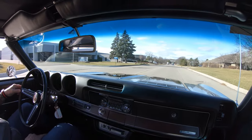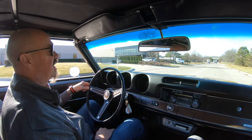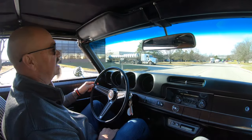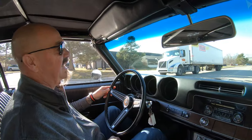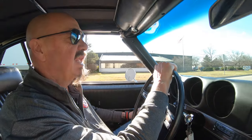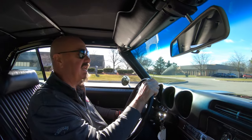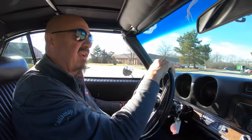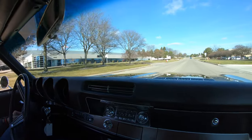We're going to head back to the shop right now where we're going to put this baby up on the lift so you can check out the bottom side — it is just as pretty as can be. You know you need to take a look at the bottom side of every car. That's the foundation of the car. If the bottom side's not done, it doesn't matter how nice the top side is, because that's your foundation.